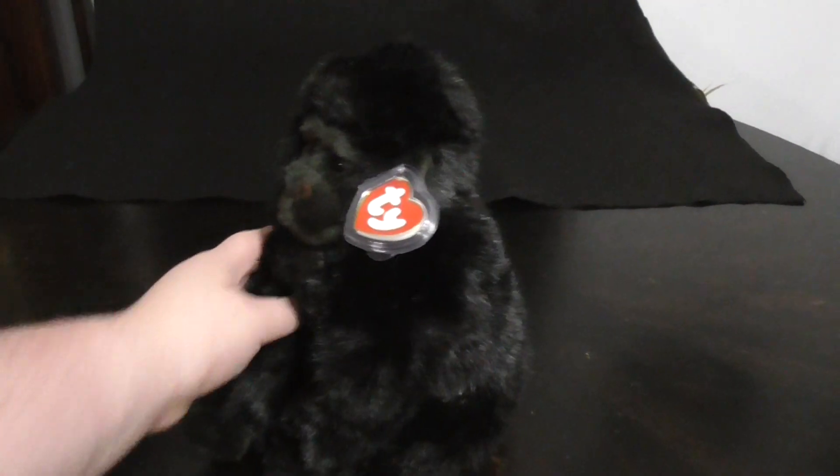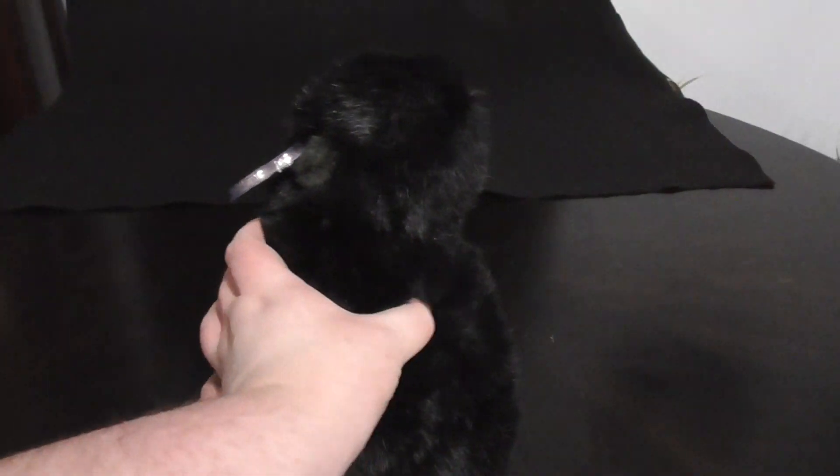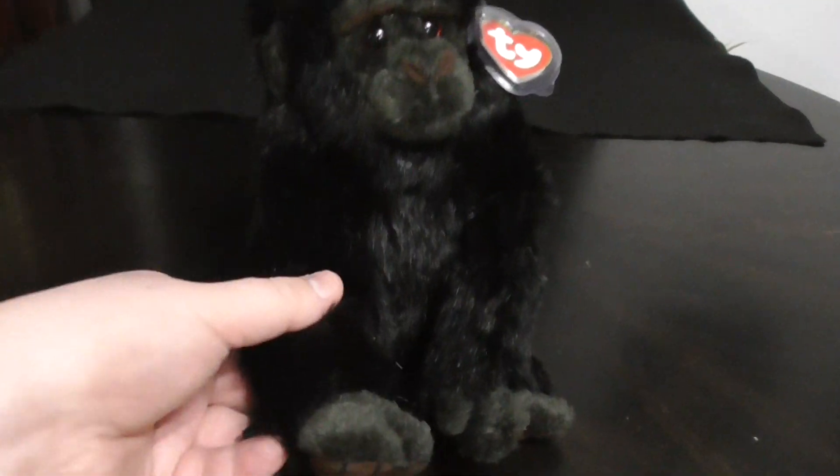Hi you guys! Here's a quick review on this TY Classic 1997 Baby George the Gorilla Plush. Without further ado, let's get to the review.